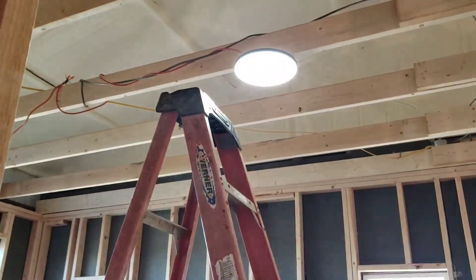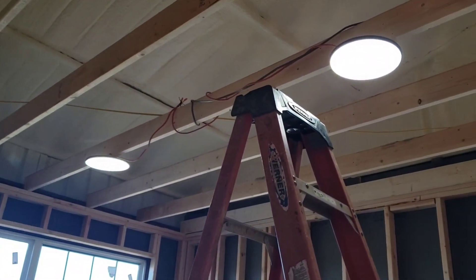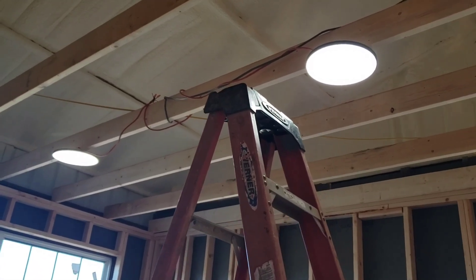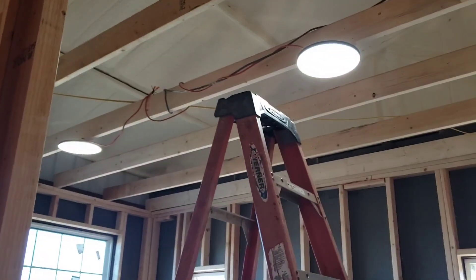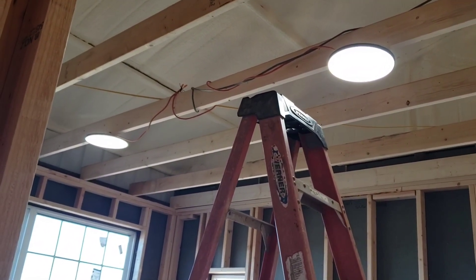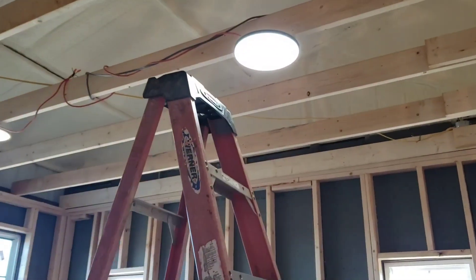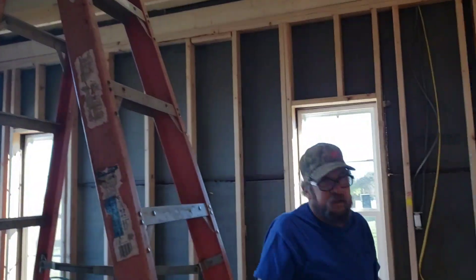We have lights, y'all! It's not the official lights since these will come down before we put our other stuff up, but how cool is that — we have lights in the house! Now we can work in here after four or five o'clock in the evening, because by that time it gets really dark and it's hard to see. She's shining now — shiny and new! Rusty, you're so awesome.